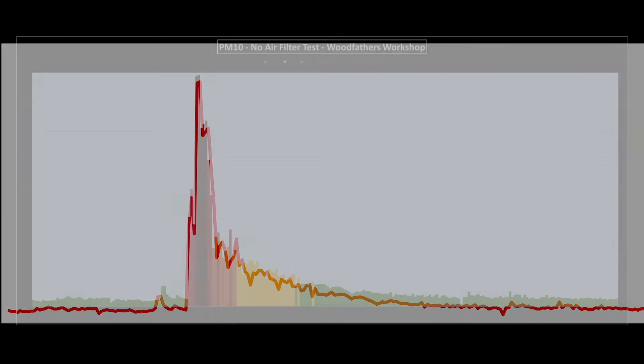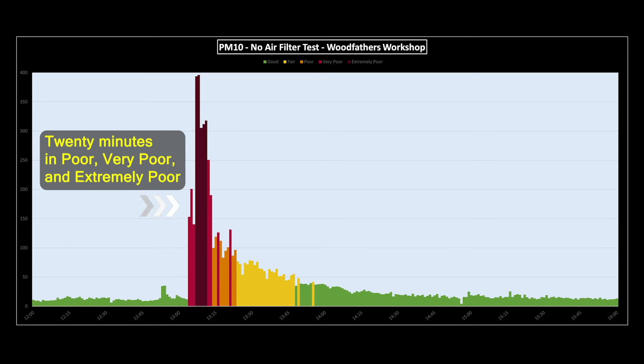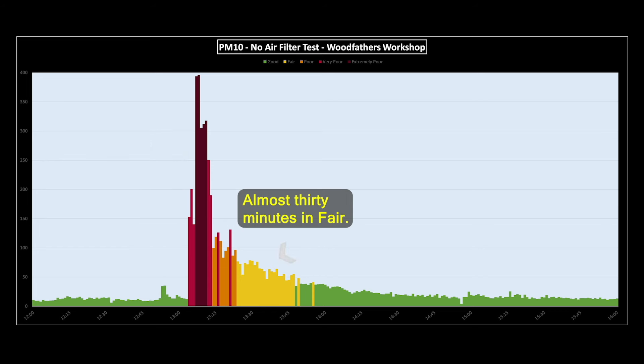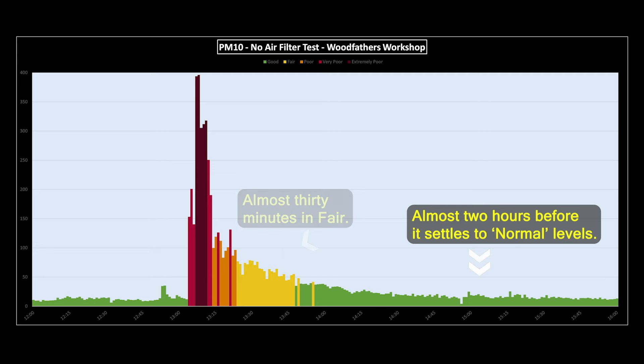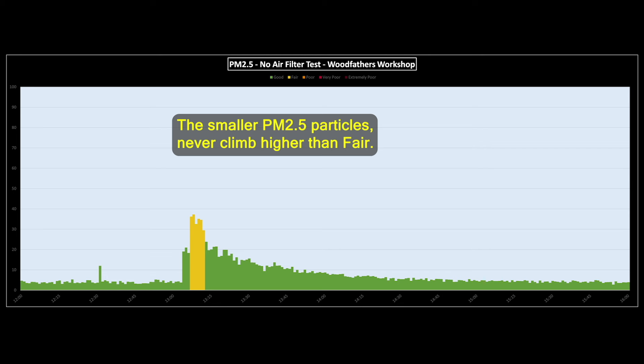If I look at the data after I made those test cuts and overlay the ratings, this is what we get — it's not really a pretty picture. It looks like it takes roughly two to three hours for the workshop's air quality to settle back down to where it was before I started, but it's not unusual for me to spend eight hours out here — cutting, then gluing, then cutting, then designing, then cutting. So the air quality never really gets the chance to settle down and I'll be breathing it in all day long. I normally only wear a mask when I'm making cuts in MDF or when I'm making a heap of cuts on the chop saw, so seeing this data is kind of making me rethink my poor choices there.